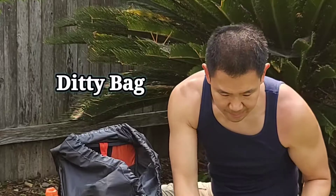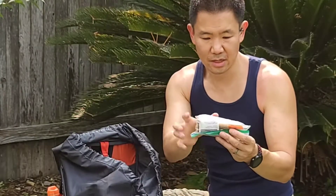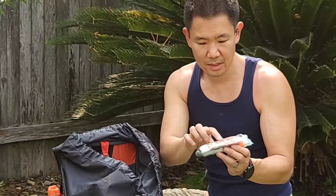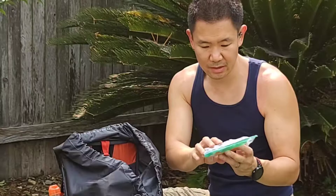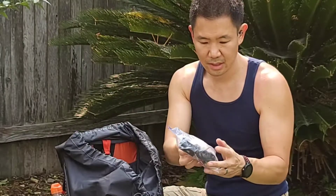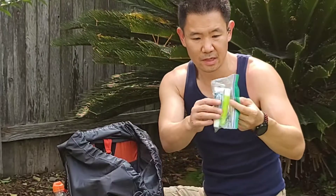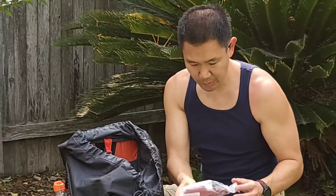And my ditty bag — just a little bag where I keep first aid, a lighter, a pen with some Leukotape wrapped around it, some ointments, vitamins, and some wet wipes. My little electronics bag has some earplugs, my Nitecore NU25 headlamp, and a charging cable. And a little baggie with a toothbrush, toothpaste, floss, and some Q-tips. That's about all I carry in my ditty bag. It can go either on the inside or outside of my pack.